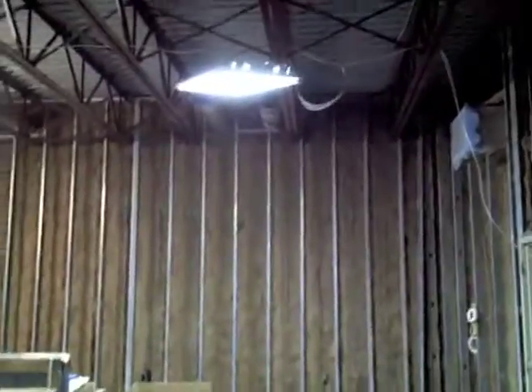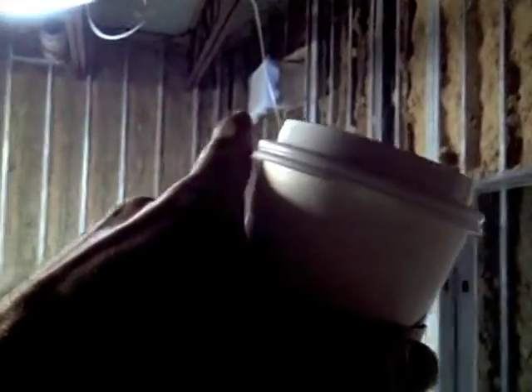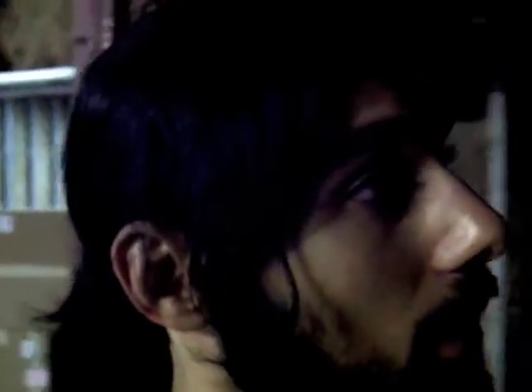We didn't have the HVAC systems running — you can see the return right there, air pumping in through those and through this unit. We had to wait until we got the systems running before we could put the walls up, because we needed the air coming in here to dehumidify all the water still trapped in the walls and in the cell bar.